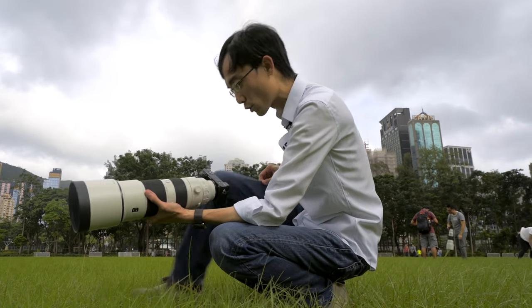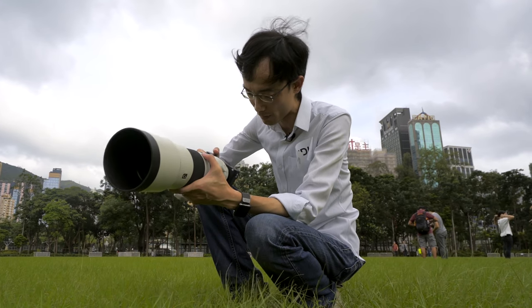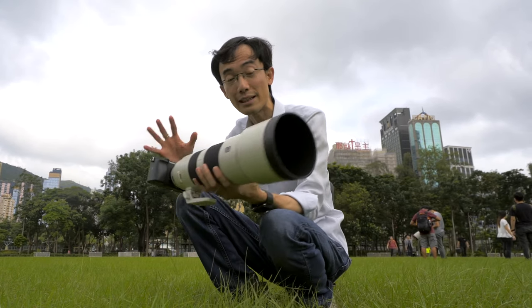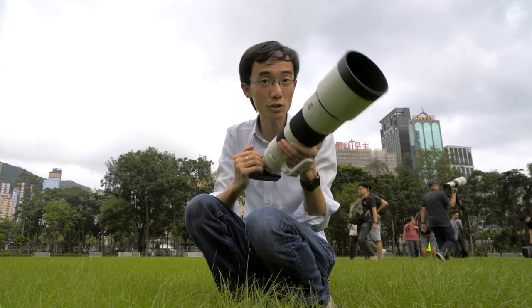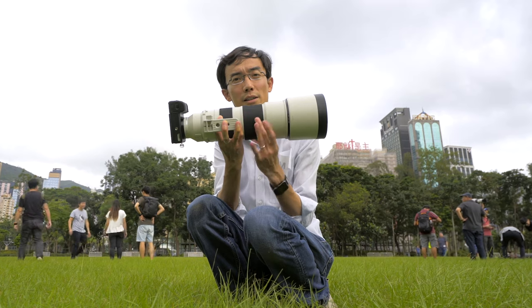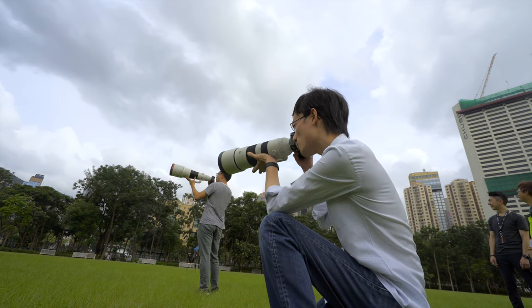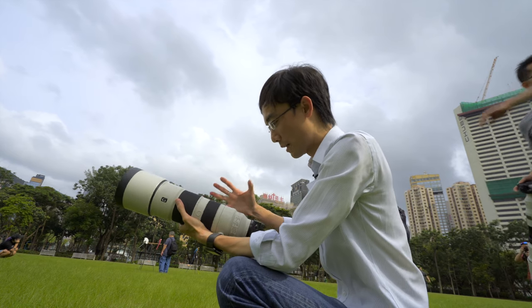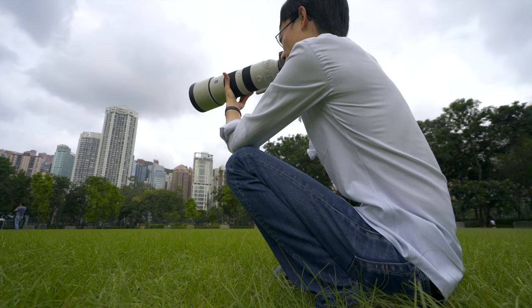Now give the parrot some time to cool down, and now I have to turn to the 200-600mm zoom lens, f/5.6 to 6.3. This is obviously much lighter and smaller. What's different from other similar 150-600mm lenses is the internal zoom — when you zoom, the balance doesn't change at all. I've also switched to the a6400, which is an APS-C sensor with a 1.5x crop factor.